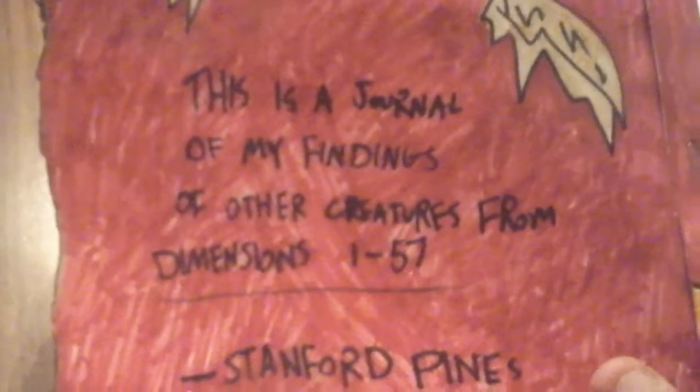This is a journal of my findings of other creatures from dimensions 1 to 57, Stanford Pines. And yeah, here it is — it's like the main cover itself. Also, we've got a singed/worn look here.